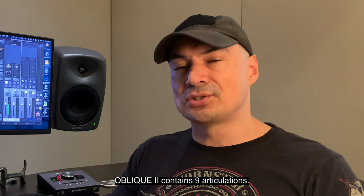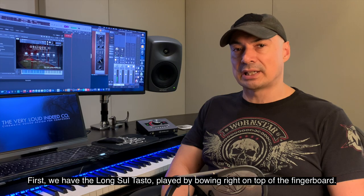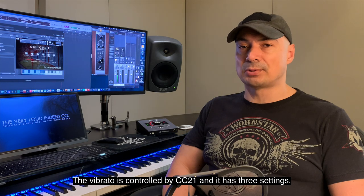Oblique II contains nine articulations. First, we have the long sultasto, played by bowing right on top of the fingerboard. Expression, or CC11, controls the volume.